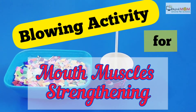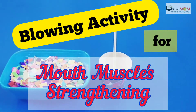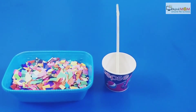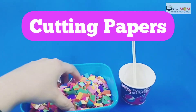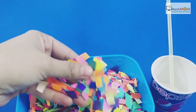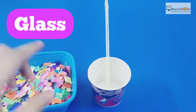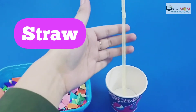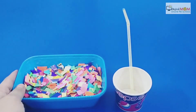Welcome back to Digital Mob. Today we are going to do a very exciting activity — this is all about strengthening oral muscles. For this you need papers, like you can see we are having paper cuttings. You can cut any chart paper, and we need our glass with our straw.